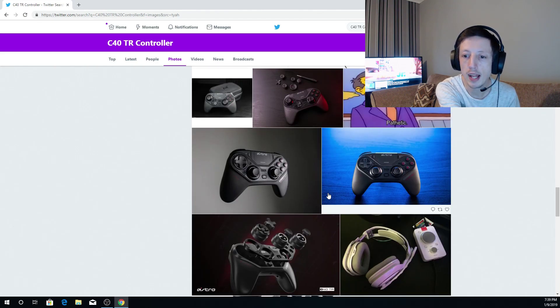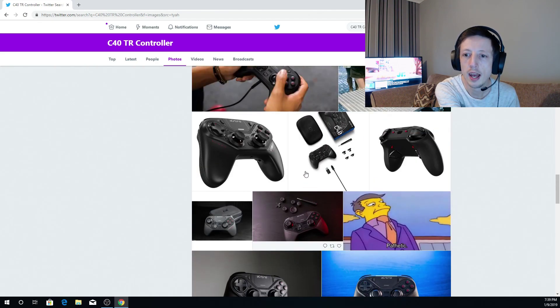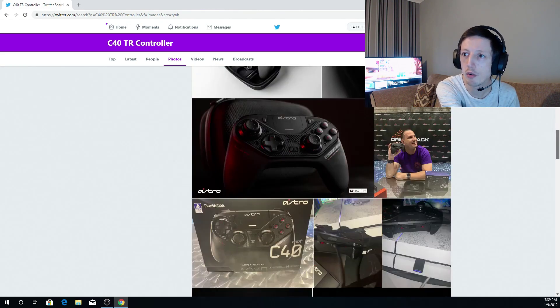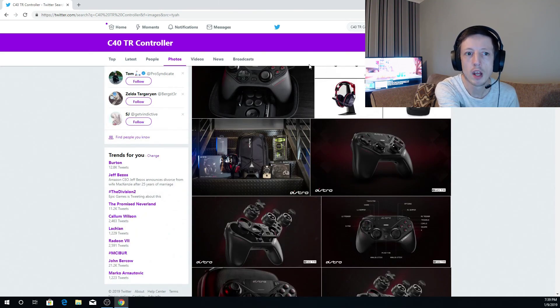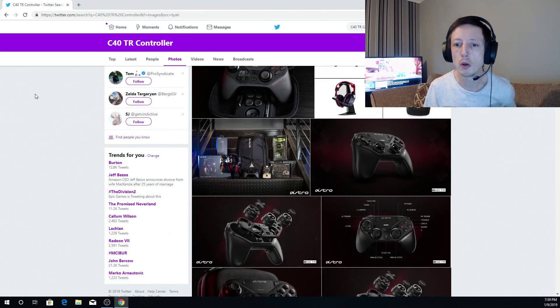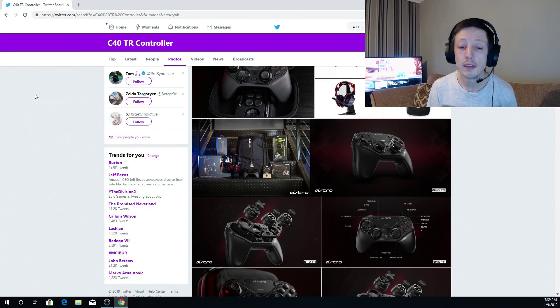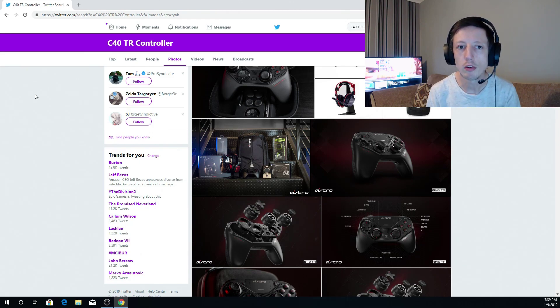I would like to get my hands on it. I've spoken to Razer as well and asked regarding trying out their controllers, but I've also spoken to Astro, and they said send us an email. I've sent it through and they said, obviously, if they feel I have enough traction — which I don't believe I have — then they would get in contact and possibly look into letting me review their products.